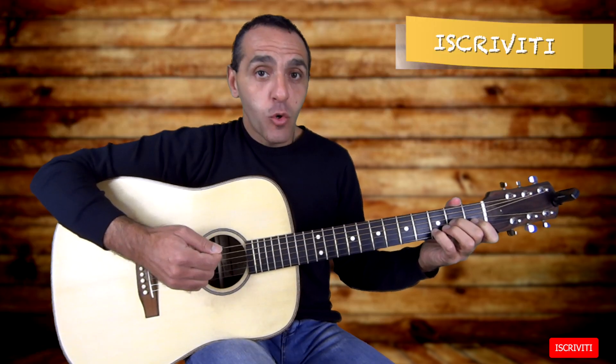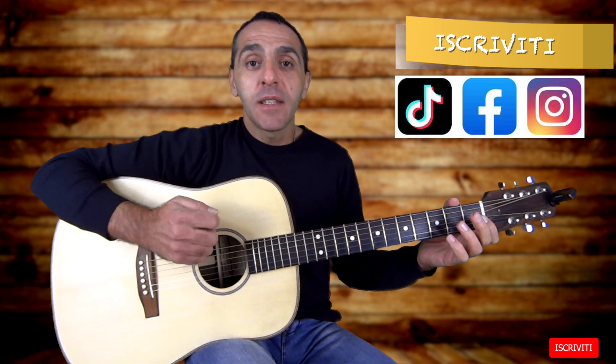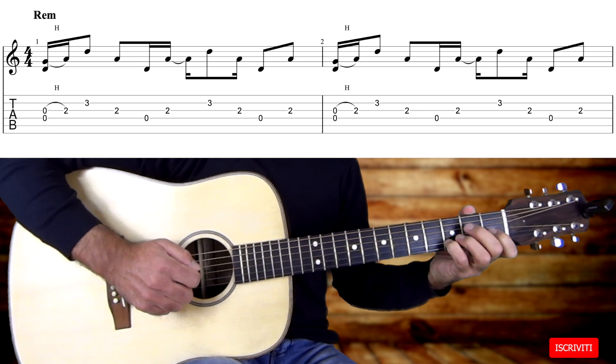Con la mano destra, come ho già accennato, utilizzeremo sempre una pennata alternata: quindi a una pennata in giù corrisponde sempre una pennata in su. All'inizio di ogni accordo eseguiamo però una legatura con una corda a vuoto.